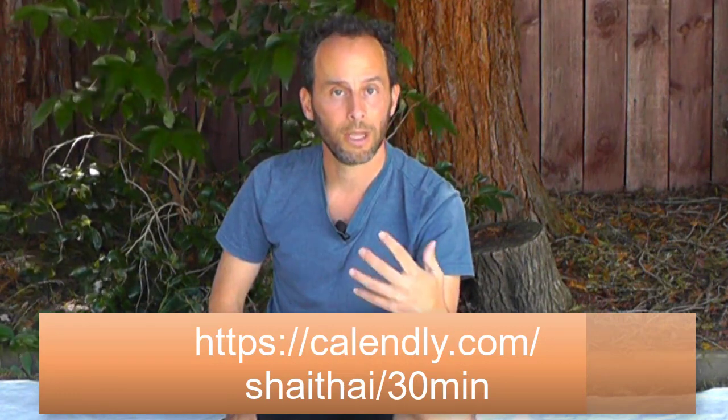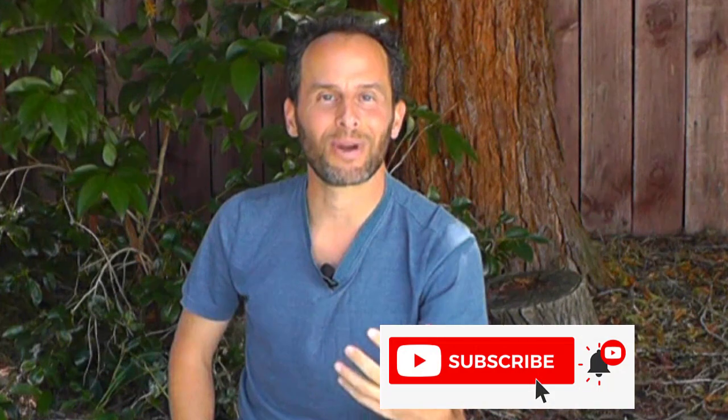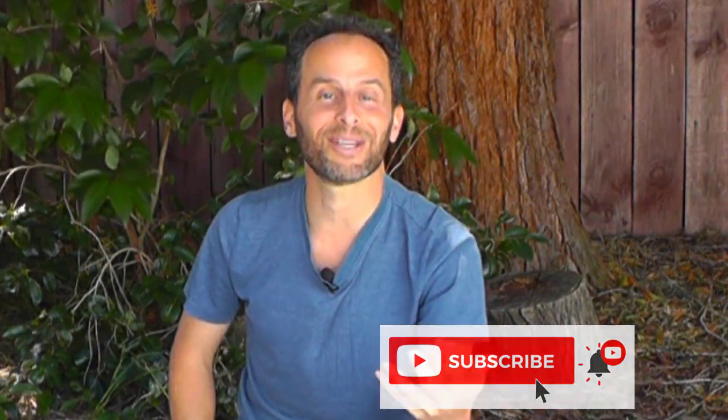If you want a free consultation to address any issues coming up for you and to support you in your practice, click on this link right here and we can get started right away. Don't forget to subscribe to this channel and click the bell so you get notifications every time I post a new video. I wish you safe, effective, and excellent massages using your knees — talk to you real soon.